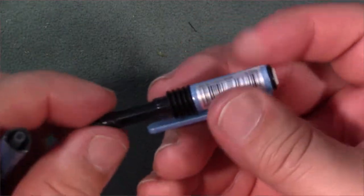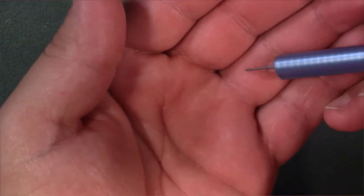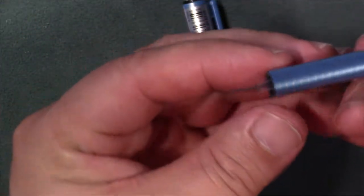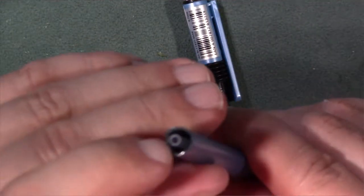The whole top here actually comes off to expose the barrel for the leads. There's only one lead in here right now. It's got a very narrow tube here, so you won't be able to put very many leads in at a time.